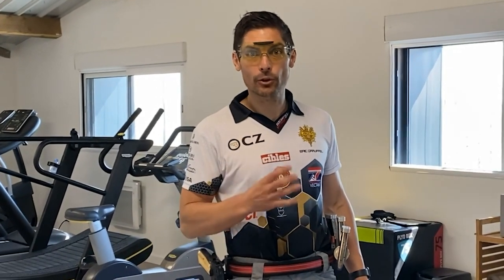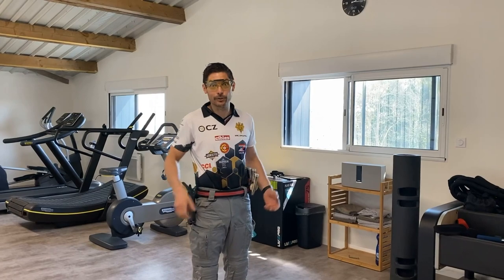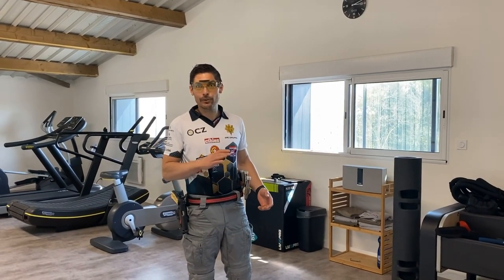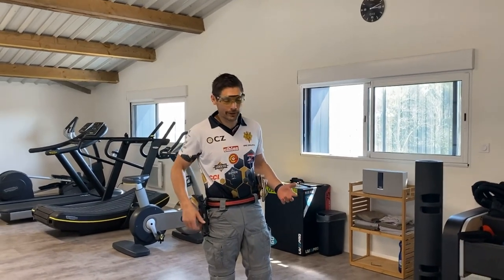Hey, I'm Eric Ruffell from Team Aumscore. In these quarantine files I'm going to show you how I practice my draw in order to stay sharp for competition. As you all know back here in Europe quarantine is pretty bad — no access to shooting range, we can't shoot, we can't practice, so what's left is only dry fire.